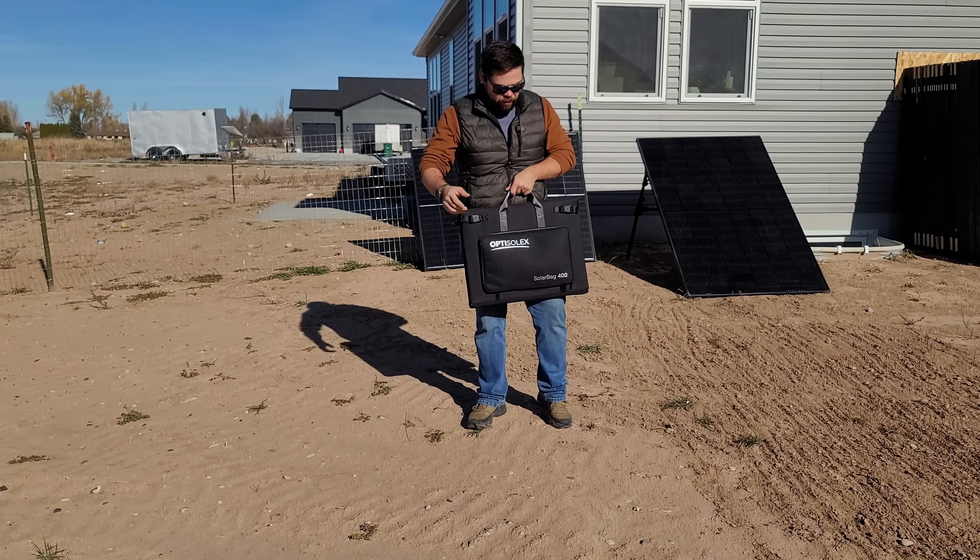By the way, my name is Ben and this is the Minuteman Solar YouTube channel — I love testing stuff like this. If this is your first time on my channel, please subscribe. If you appreciate the videos I do, smash the like button. Let's get right into this test.